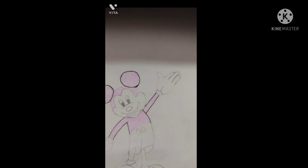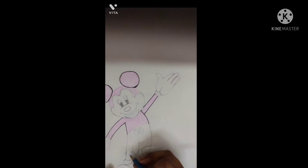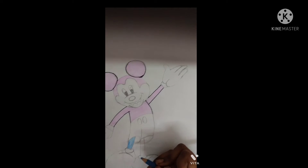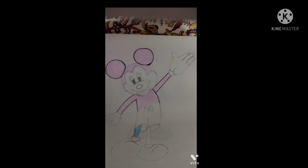This is the base shade of the Mickey Mouse — this is a purple color. Now you have to do the light blue, but do it a little darkly this time.